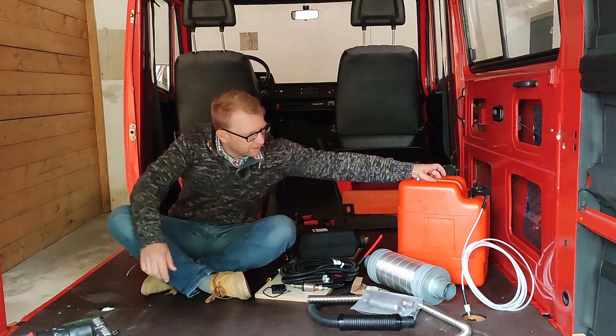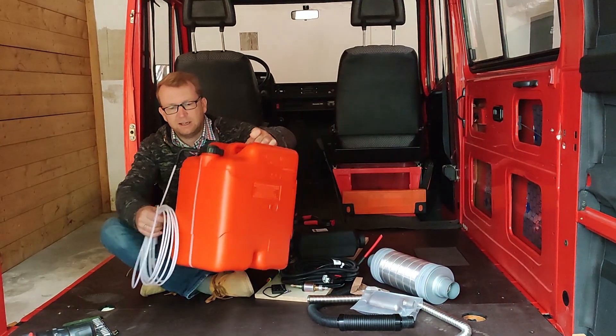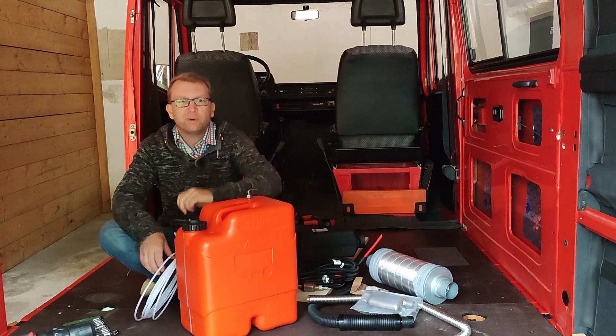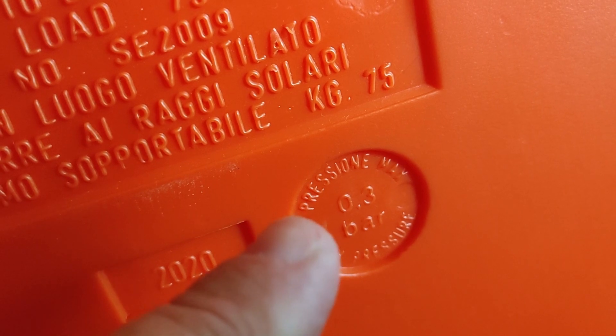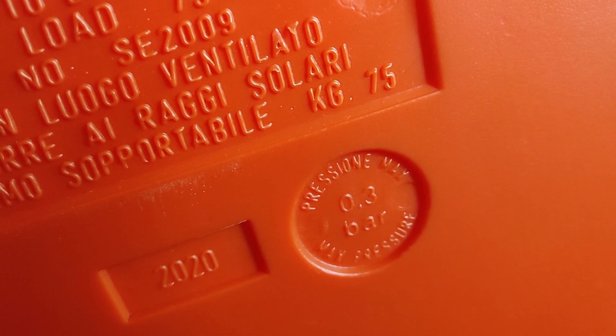Maybe we start with the tank. To get an extra tank inside the van approved by German authorities it's important that the tank is 0.3 bar pressure tested and certified accordingly.